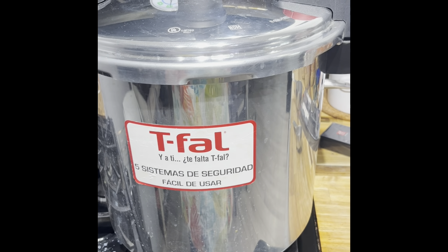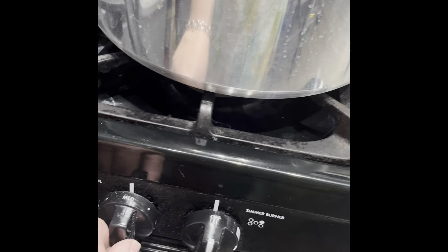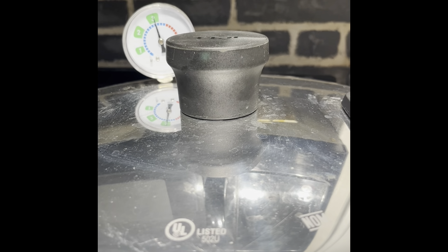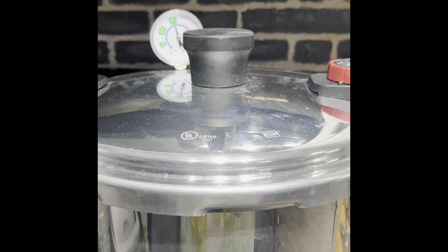I just wanted to show that it is still climbing, so I ended up turning it down to medium and it's staying right about in the middle of the three — that should be perfect. Alright, we'll be back when it's all done and the pressure has come out of it.